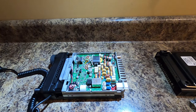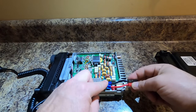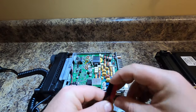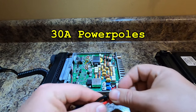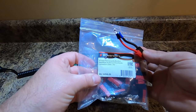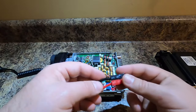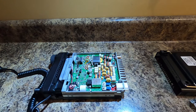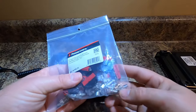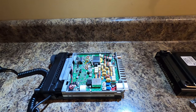What you do is you crimp them on to each wire, put those where they need to go, then you make some Anderson Power Poles. I'll show you how I make Anderson Power Poles. These are, I think, the 15 amp, but I have some bigger ones over here. These I bought from Ham Radio Outlet — these are the 45 amp. They're all so stupid expensive when you buy them like that, but they work and that's what's cool.